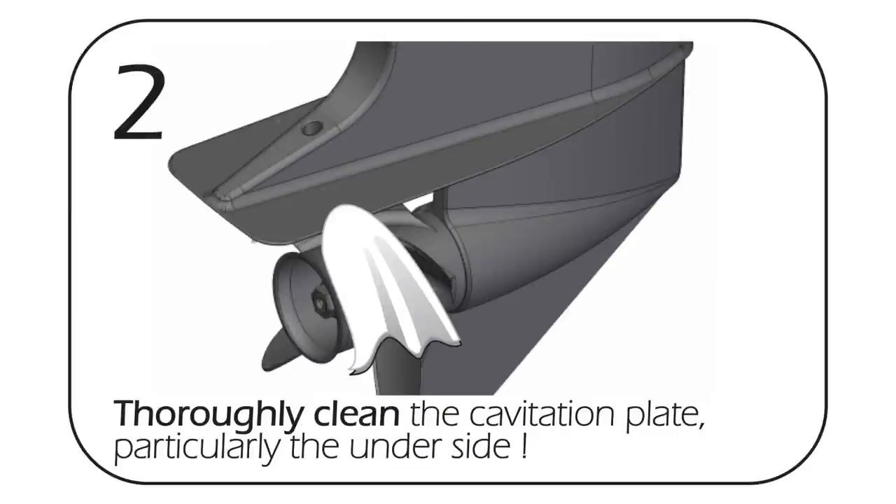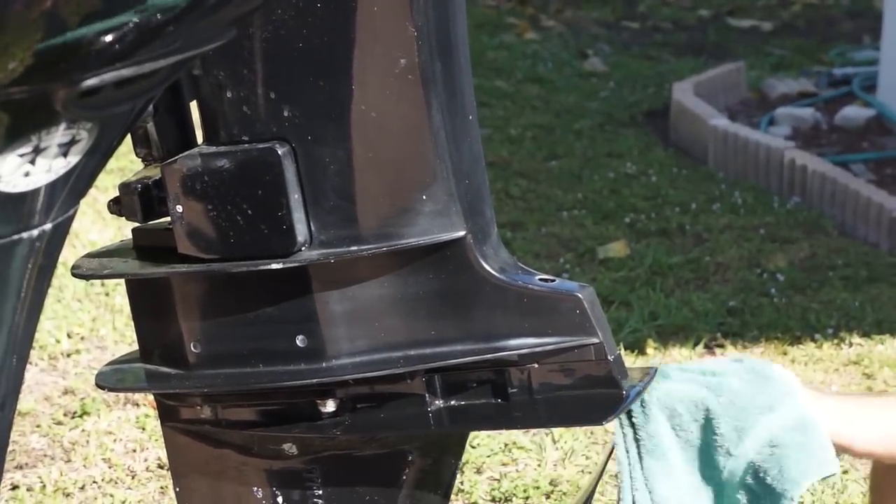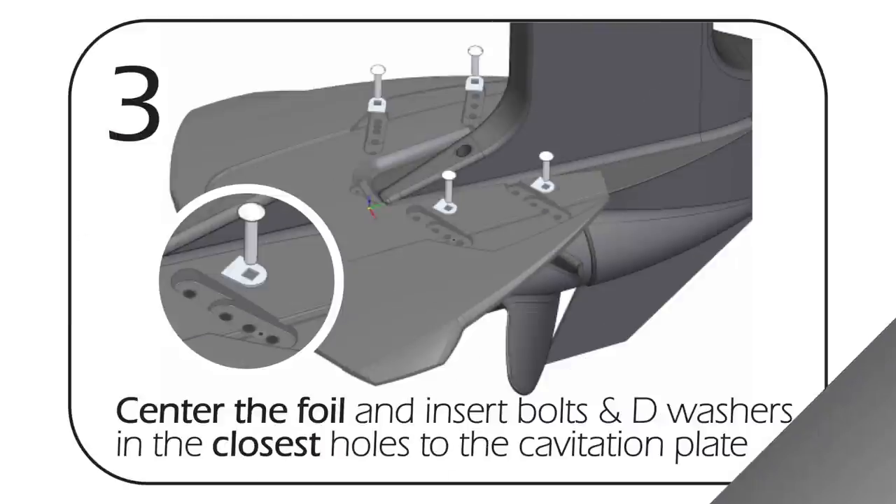With the rubbing alcohol you want to clean real good where the disc grips are going to go. The most important part to be clean is the bottom of the cavitation plate on both sides, and then it also grips on the top sides as well.